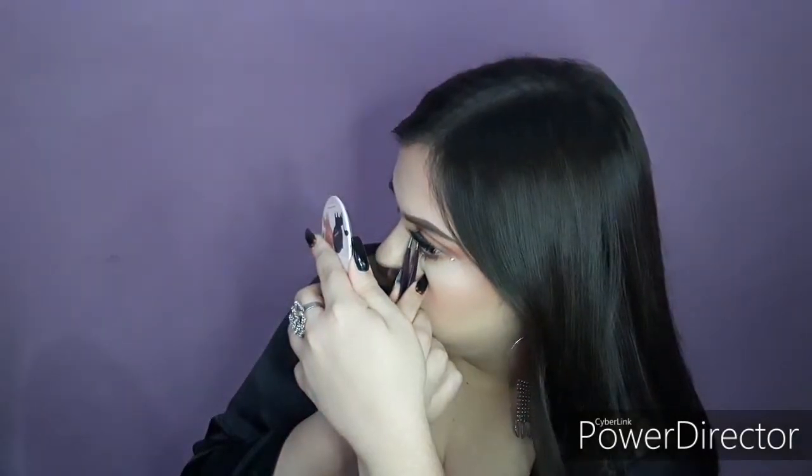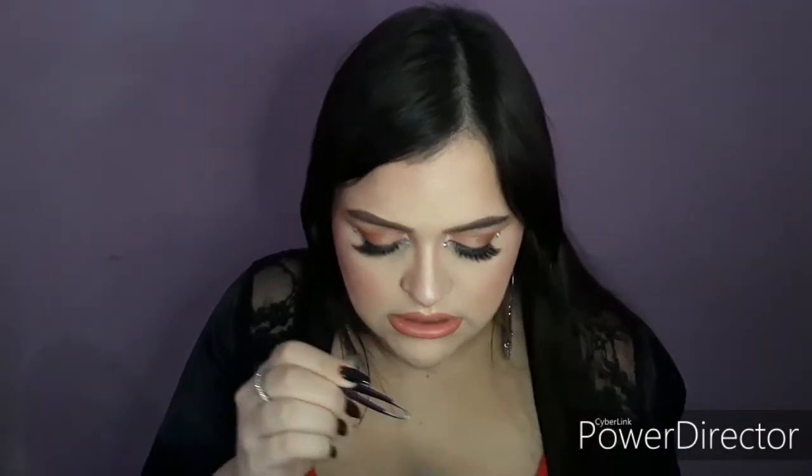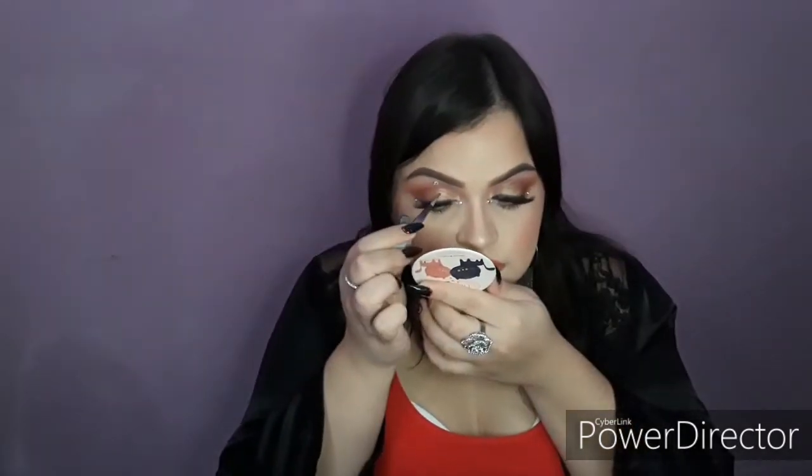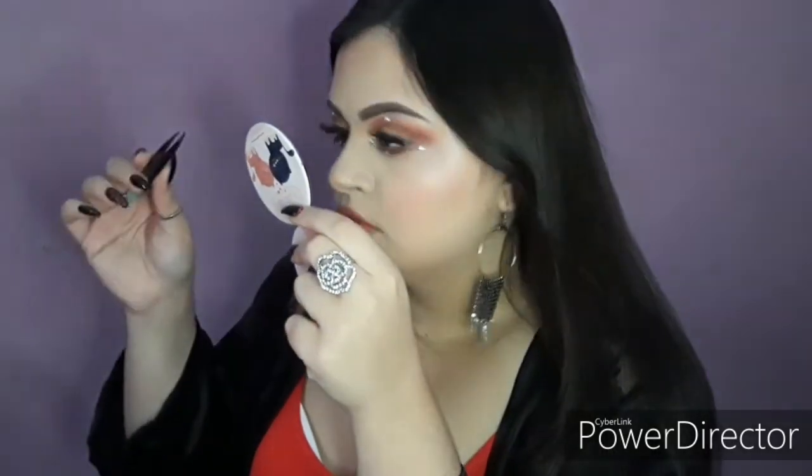I feel like I want another one on top, so let's apply another one. Again, taking one from the lid like that, putting the glue on the back. The glue will dry clear so don't worry about it too much. And then of course on the other side as well — put the glue on the back, place it, and move it around if you want to.